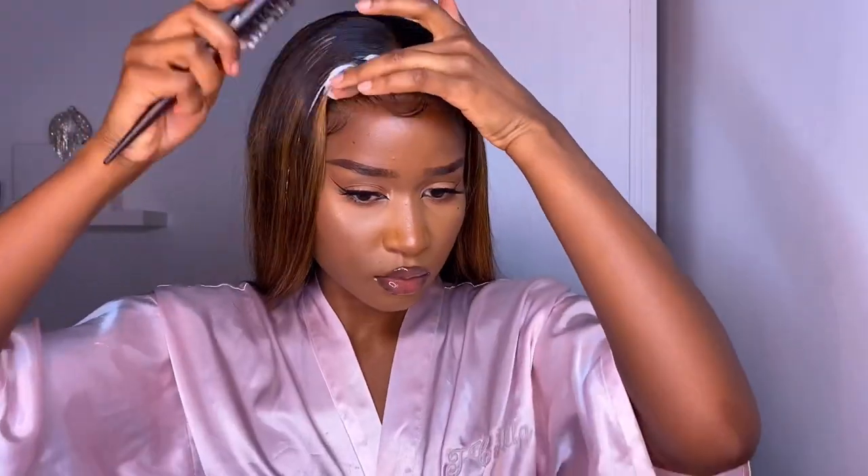I took my head wrap off after about 20 minutes and this is what the frontal was looking like. To help the baby hairs look nice and wispy, I took my edge brush and brushed through them, then used my hard bristle brush again with some extra mousse to sleek down the top. I went in with my hair curlers after to make sure everything was sealed and locked into place.